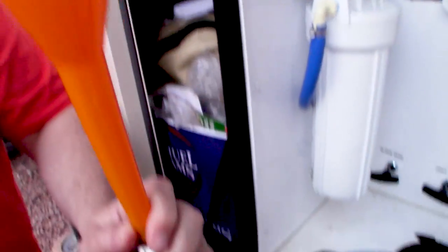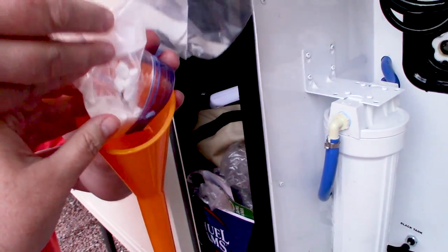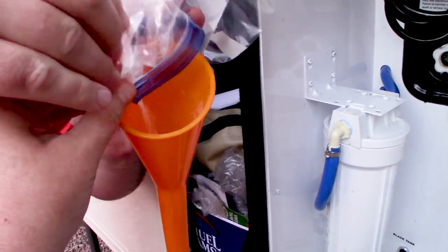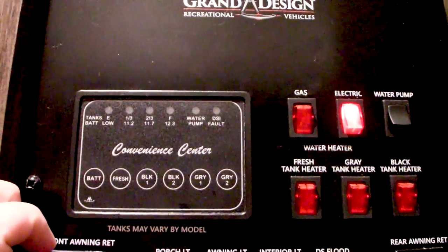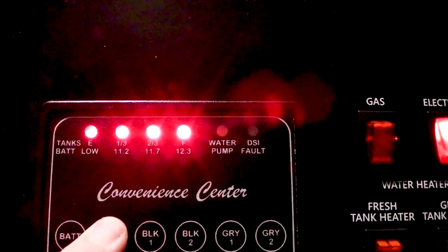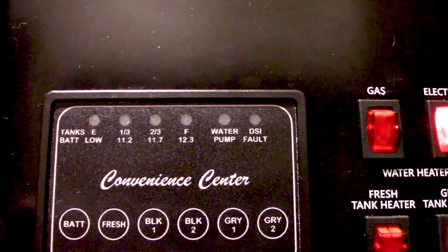Bleach, funnel, hose — four tablets, which makes essentially four cups of bleach for my hundred-gallon tank. The bleach tablets are now dissolved in the freshwater tank, which is full, so now I'm going to let it sit for three hours and then drain it.